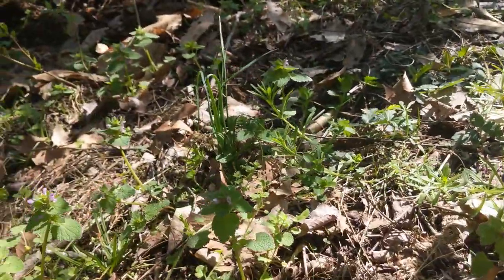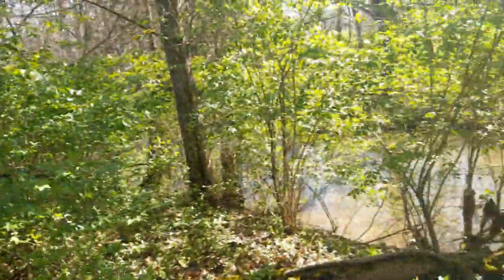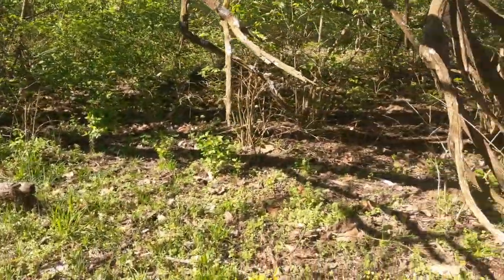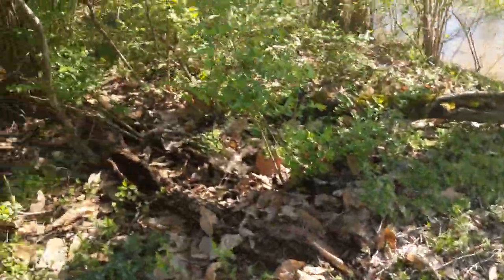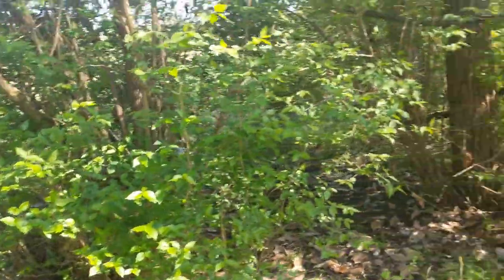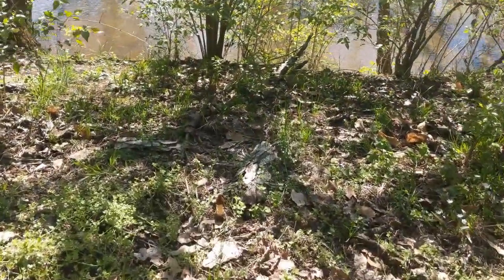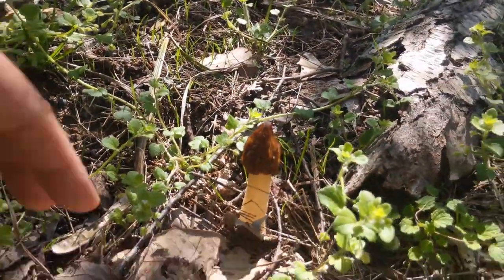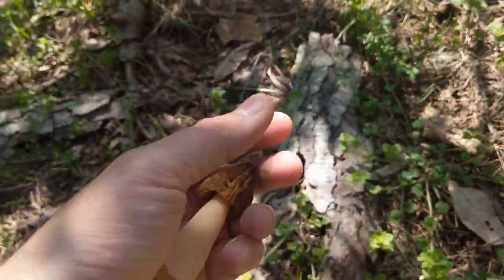Let me pan out and show you this habitat. You really want these floodplain areas — you can see this creek, and this is actually pretty high up from where the creek is, but it does flood up here, so it's this good rich soil. There's a lot of honeysuckle in here, but that doesn't have anything to do with the morels. Oh look at that one right over there — it's amazing how much you'll just overlook these and they'll pop out at you. That's a good-sized half free morel.